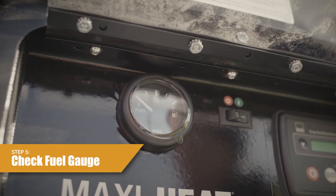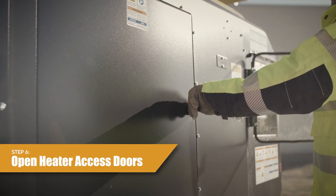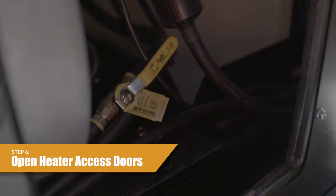Step 5: Do a check of the fuel gauges on the control panel and add fuel as needed. Step 6: Open the heater unit access doors and turn on the heater unit fuel valves to the open position, parallel with the fuel line.